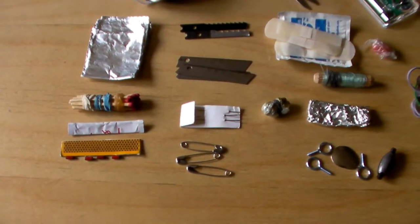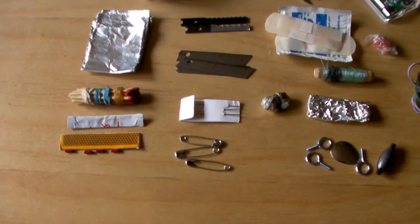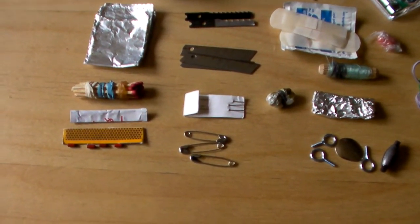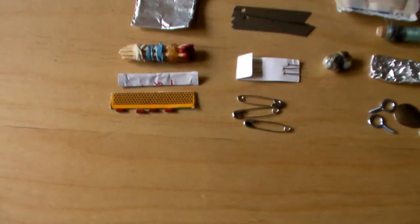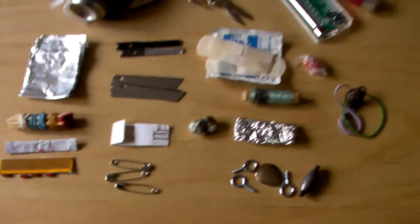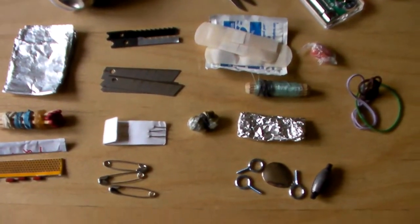I have my fire kit, which has 12 matches. Below the matches I have magnesium shavings, which are good for about two emergency fires. I have a match striker, and the little red things there are lighter flints — lighter flints are amazing.